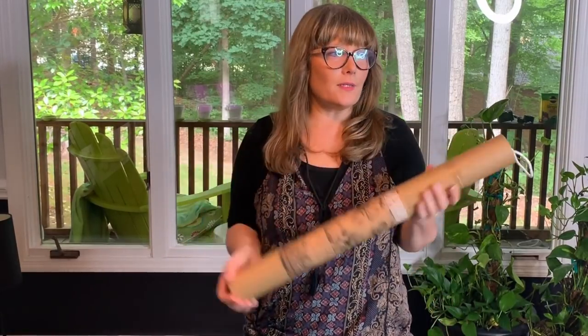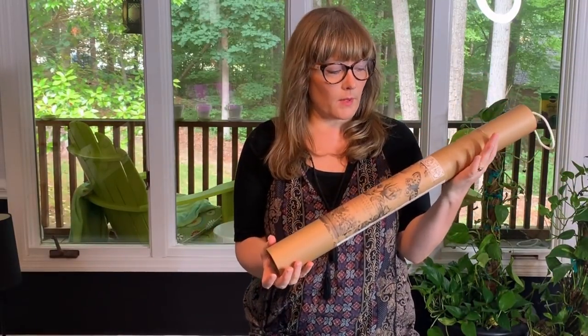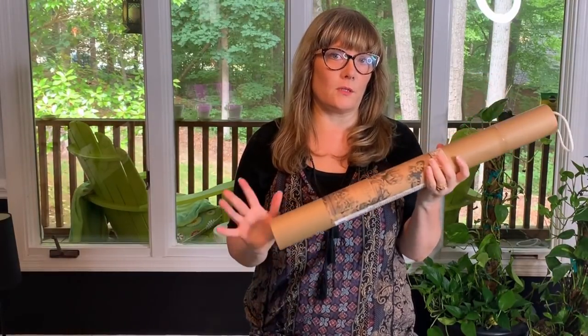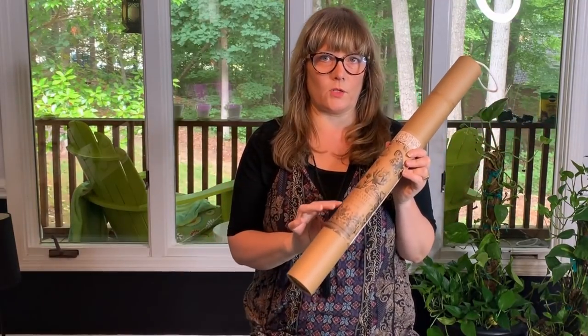Hey guys, I wanted to do this video today because I had a sweet customer on Facebook who said she has one of these awesome IOD transfers but hasn't used it yet because she's afraid of messing it up. That made me feel really sad, so I'm going to do a more comprehensive tutorial about how to apply a transfer, hoping that will help you feel a little more comfortable.